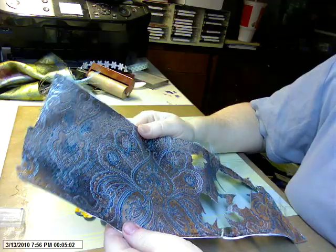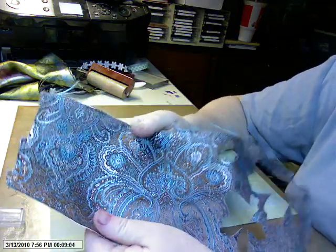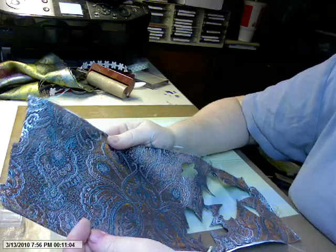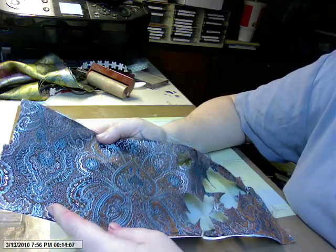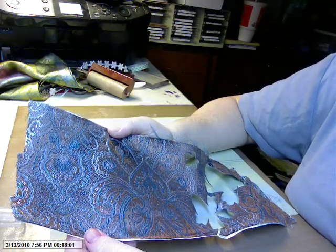Hi everybody! I had promised that I was going to explain how to create what's called bookbinding paper. When I was in college I took a class in how to create a traditionally bound, hardbound journal book.